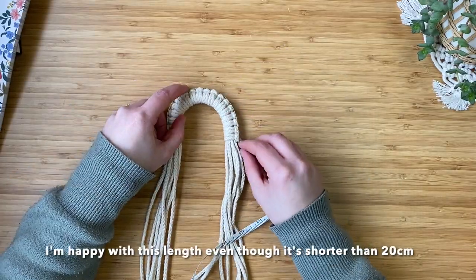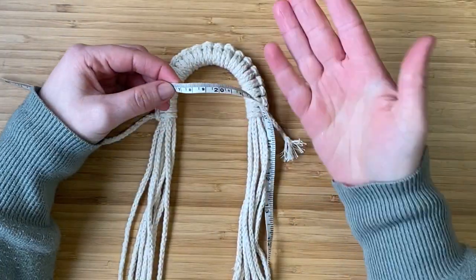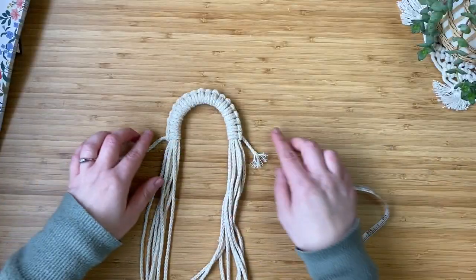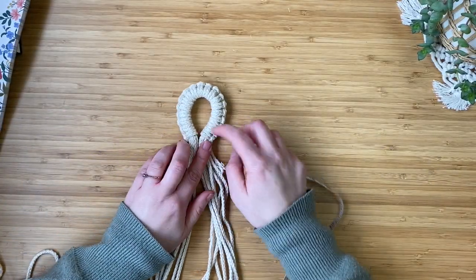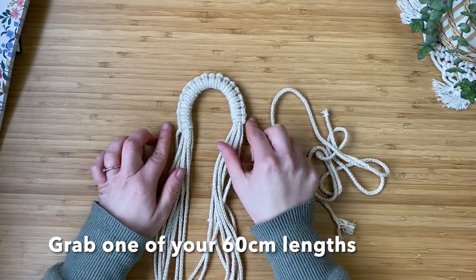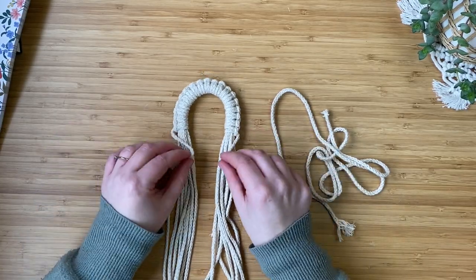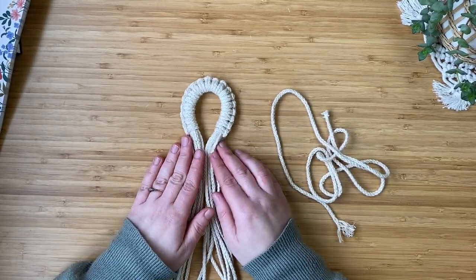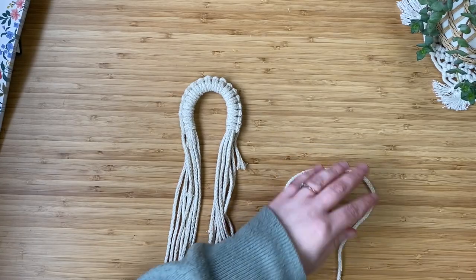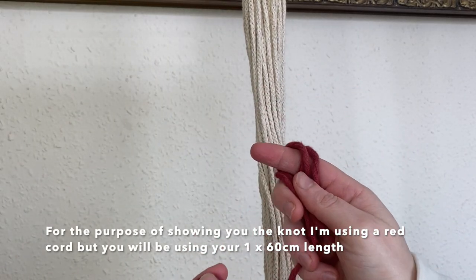Mine was about 17-ish centimeters. If you bring it together, it forms the perfect loop. Now grab one of the 60 centimeter lengths of cord — and the two cords left from that lark's head knot, we're going to include those too — and we are going to create a wrapping knot. For the purpose of the video I'm going to show you how to make one using this red cord so you can see it a bit easier from the contrast.